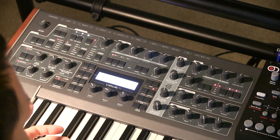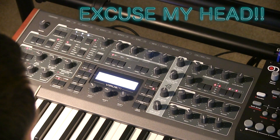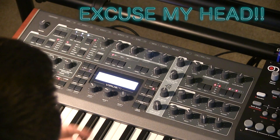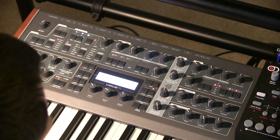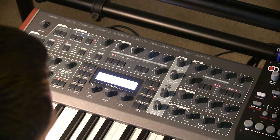Let's go ahead and take a closer look at what the ring modulator actually does. So here we have a blank patch. We're going to hear the sound. It's using two oscillators — two sawtooth, to be exact.